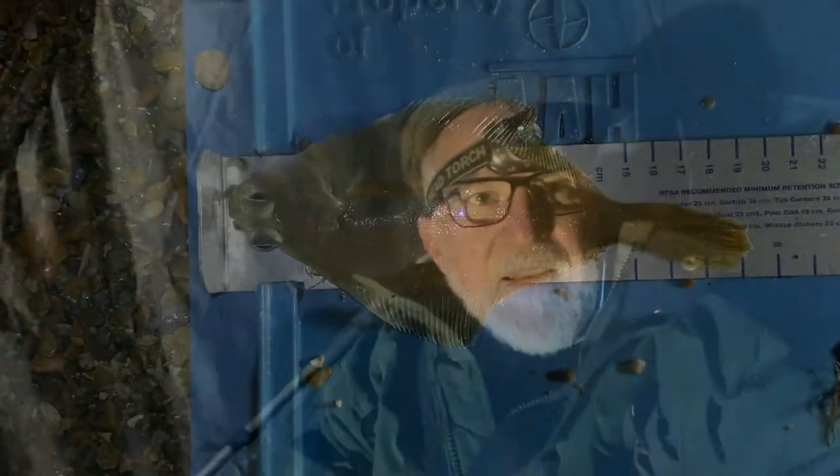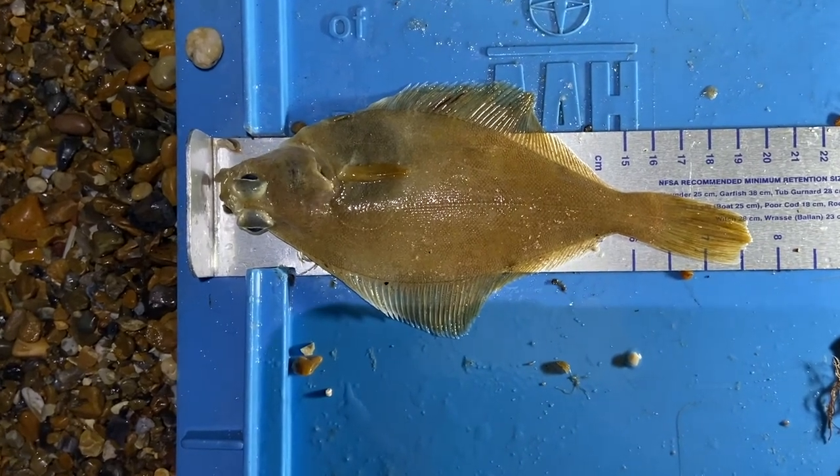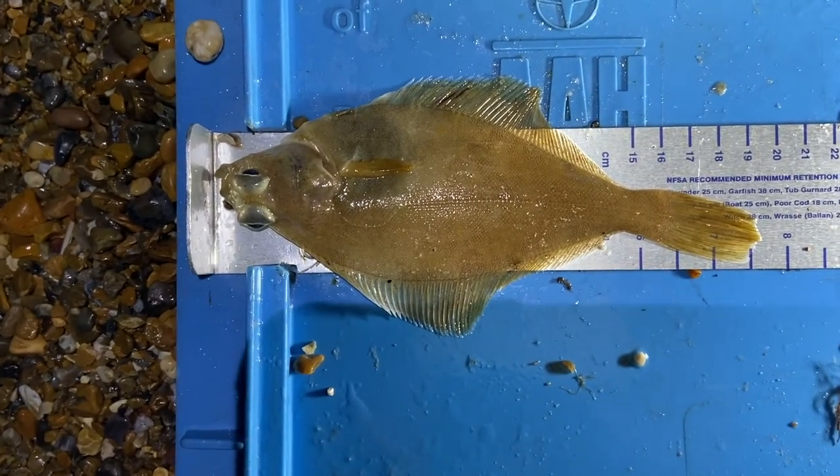Been a cracking day. Cheerio everyone. One more dab! One more rod to reel in and then I'm packing up.